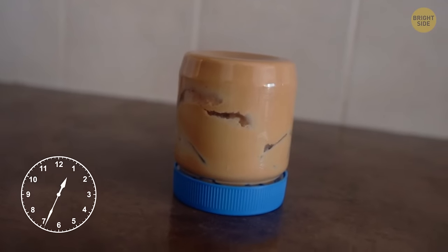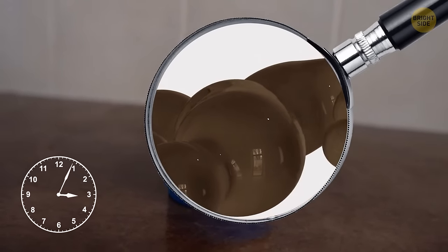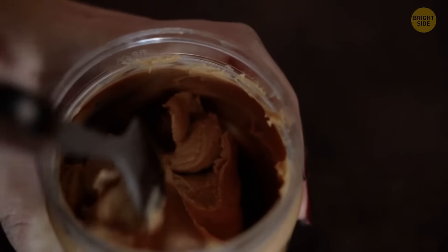When you buy natural peanut butter, store it upside down. That way, it won't separate into solids and oils as much, and you'll bring the oils to the top, which is why the peanut butter will be easier to mix.